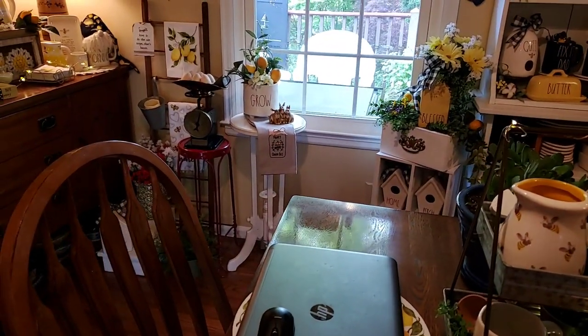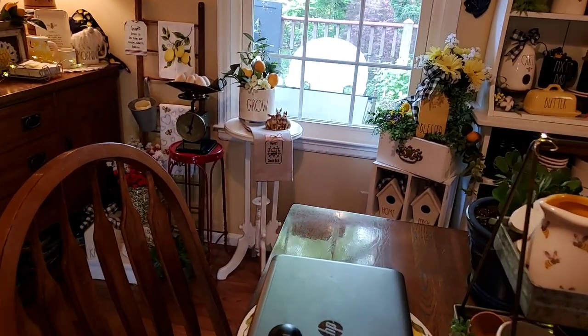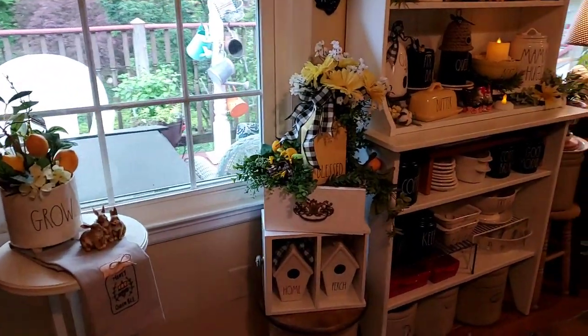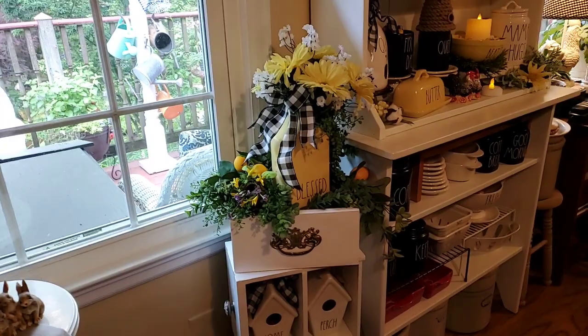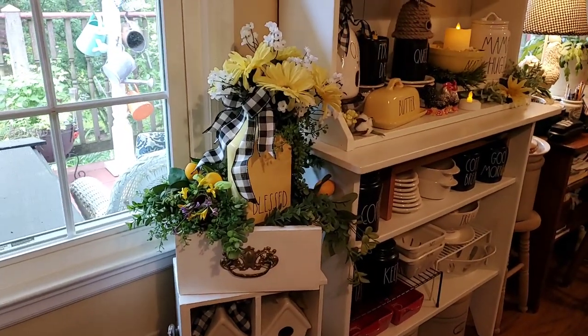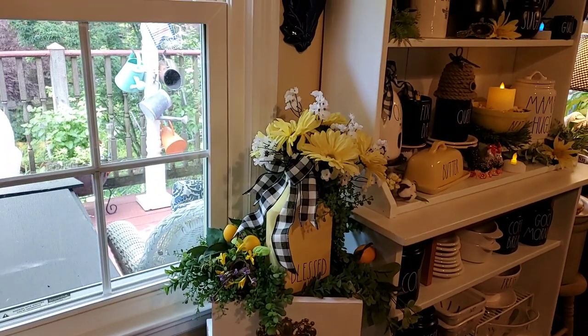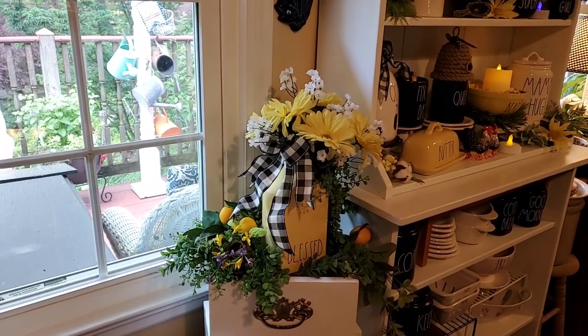Squeaky floors — y'all know all about these squeaky floors! And back there in the box John made, I've got the yellow Ray Dunn Blessed House vase with some flowers from Dollar Tree.